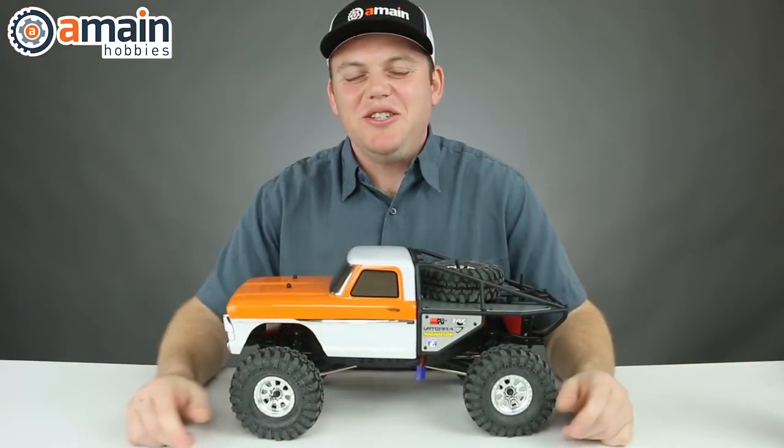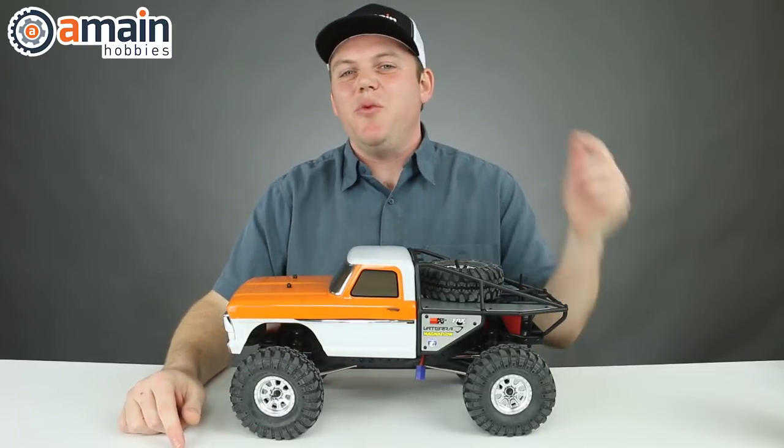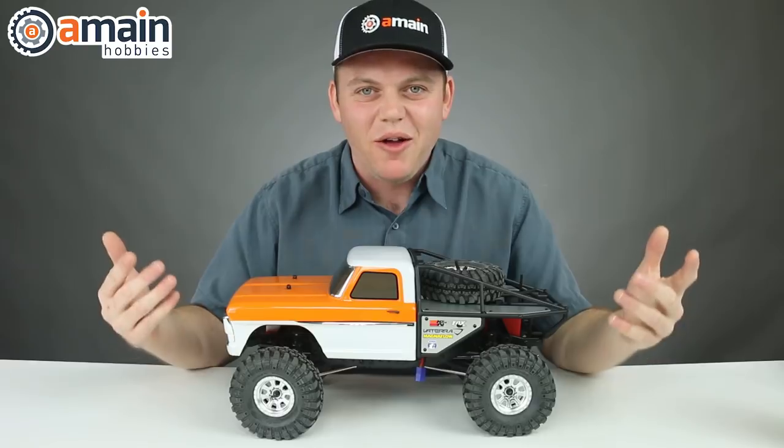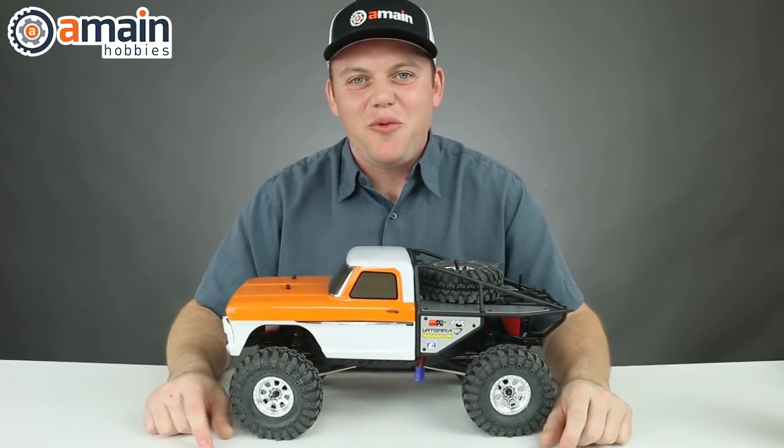Alright guys, thanks for watching this video. If you have any questions or comments, put them down below. If you want more info on this Ascender, we'll put a link below to shoot straight over to the A-Main Hobbies website. My name is Brett and thanks for watching.